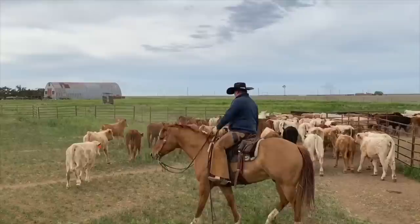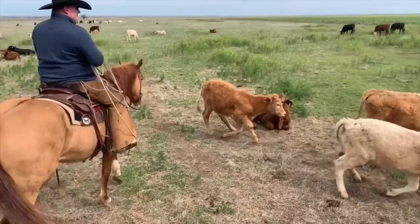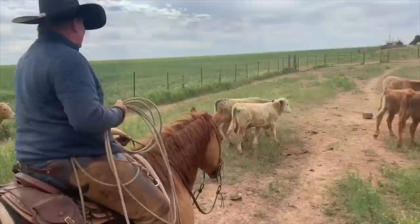We'll be looking for calves with a little bit of a snotty nose, maybe a little drawn up, little gaunt. When we get out here we don't have a chute around or any pens, so we're just gonna rope them, tie them down, and doctor them that way.